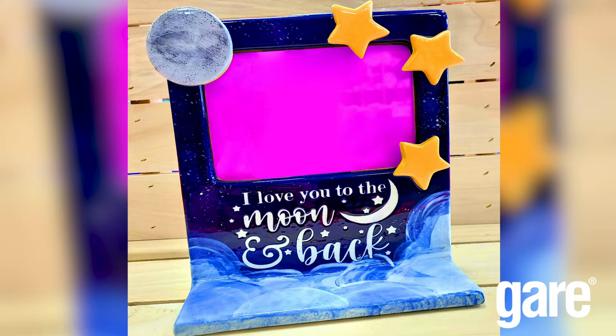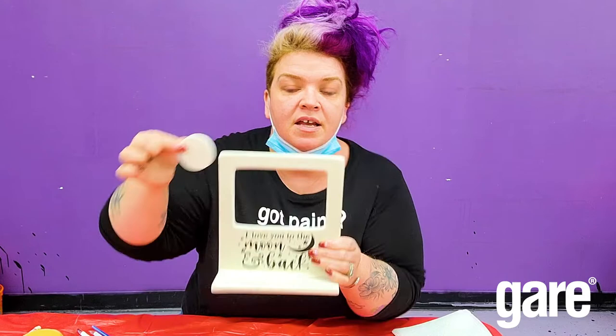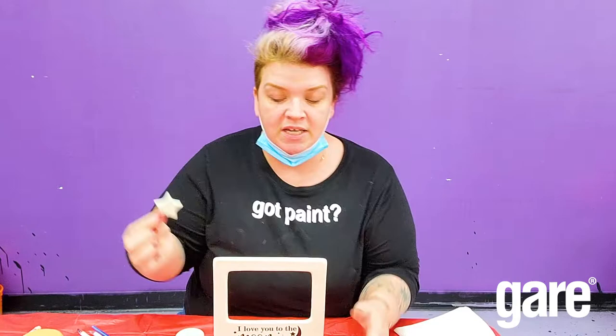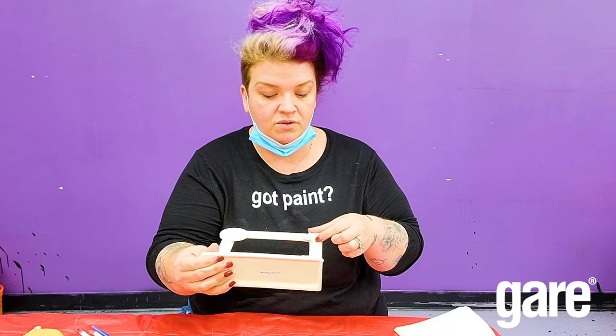Hi guys, we're working on a fun little Valentine's Day — but really any time — project. One of our favorite sayings in my house is 'I love you to the moon and back,' and one of my favorite gear pieces is this topper frame. We're going to create a little frame vignette. I grabbed a circle bisky and three little star biskies, and we're going to place these on this piece to be fused.